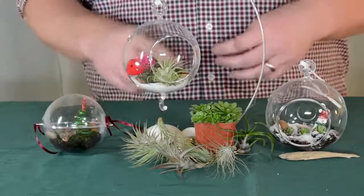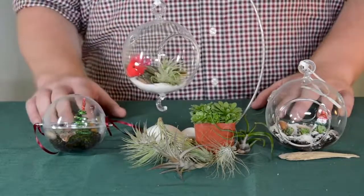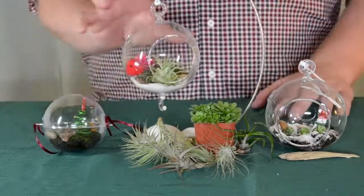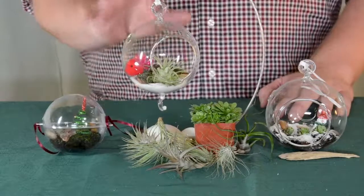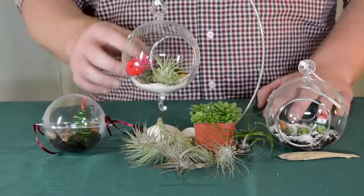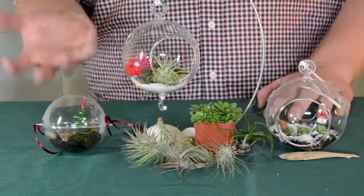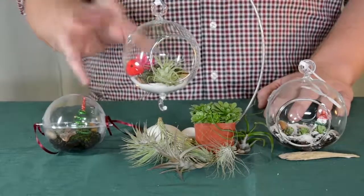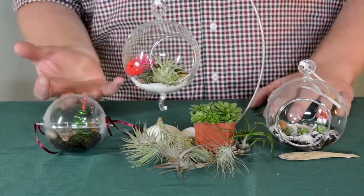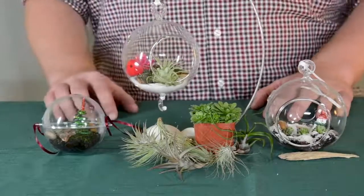For our air plants, these are going to do best with bright indirect light, preferably with an east or west facing window. There's a couple of different ways we can water these. First, we can mist these probably every other day, especially if you have a house with low humidity. You can also take these plants out of their ornaments and put them under running water a couple of times a week, and dry those off and put them back into your ornament. Or you can take them out once a week and submerge them in water for about 20 minutes to an hour, letting them dry off before you put them back.